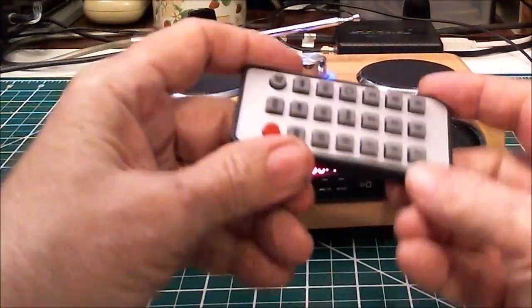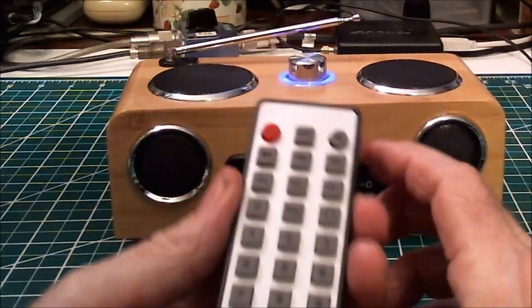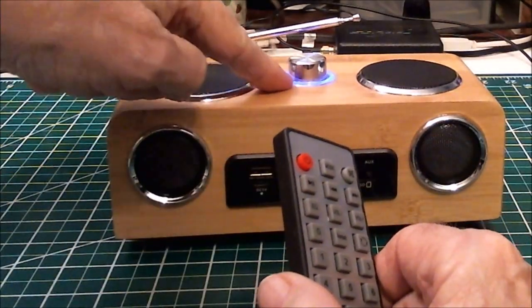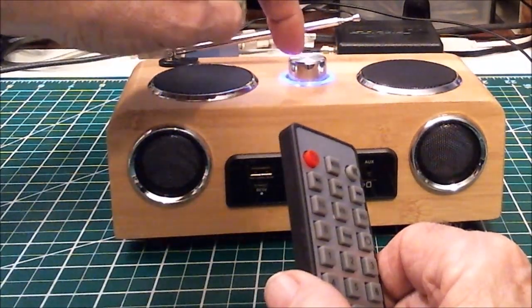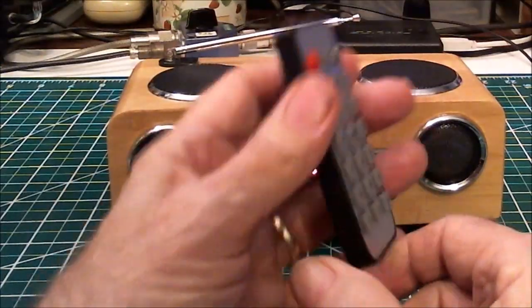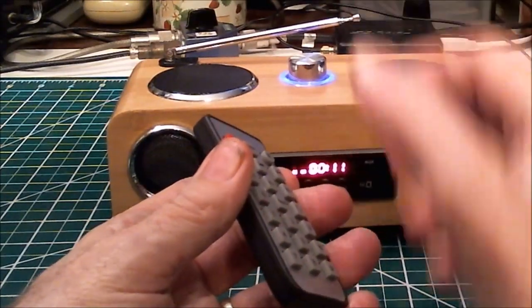The remote has an on/off button, but it only works if you manually turn the radio on with this knob, which is also the volume knob. When the blue light is on, that means the system is on, and then the on/off button on the remote will work. Of course it's drawing power at least to run that light and the remote-receiving circuitry.